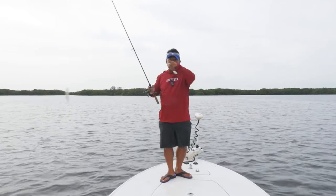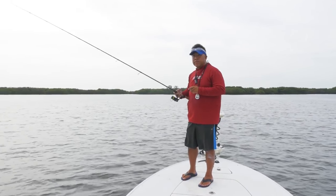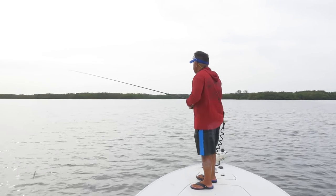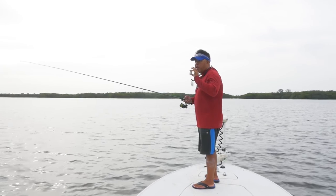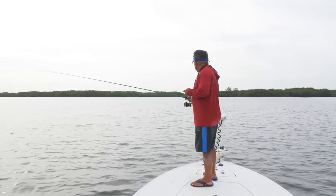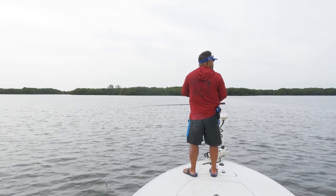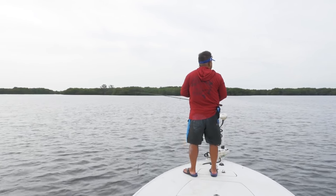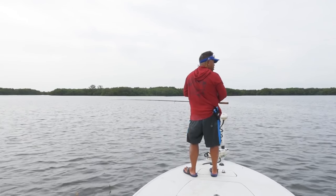Get some information. I just saw some jump right over there — good sign. Always good to have a remote control trolling motor when you're doing these things. Looking around for pushes. Pushes around here either means mullet or redfish. And if it goes really fast, it's probably jacks.